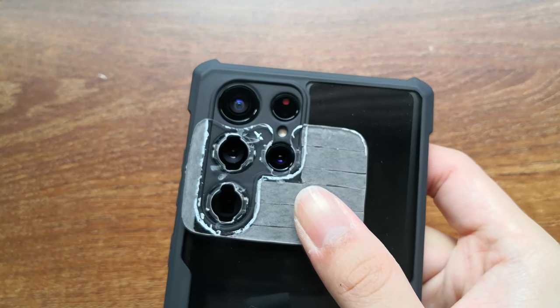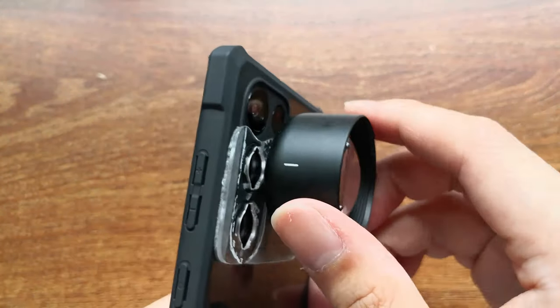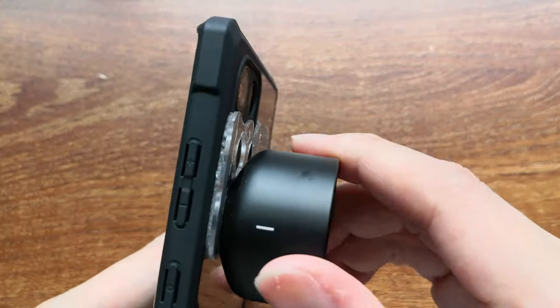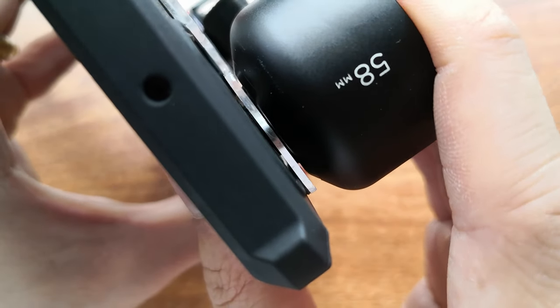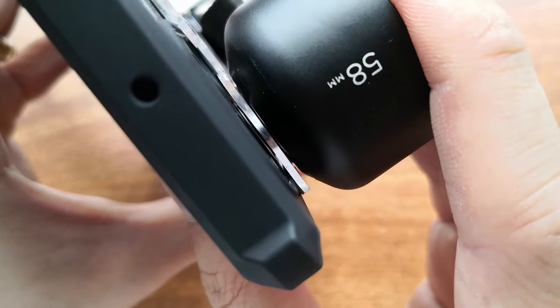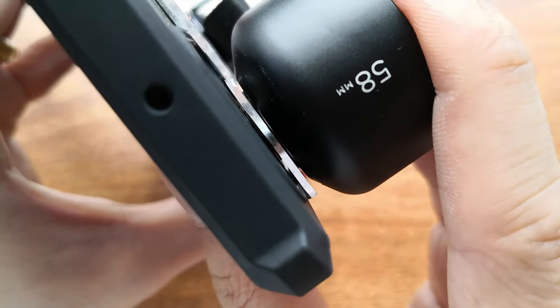There you go. The S22 Ultra now has an adapter plate that allows the Moment 58mm lens to be mounted to the telelens, main lens, and super zoom lens. There's also around half a millimeter of allowance between the Moment lens base and the glass on the S22 Ultra's camera array, so we won't get any scratches. Alright then, on to the test shots.